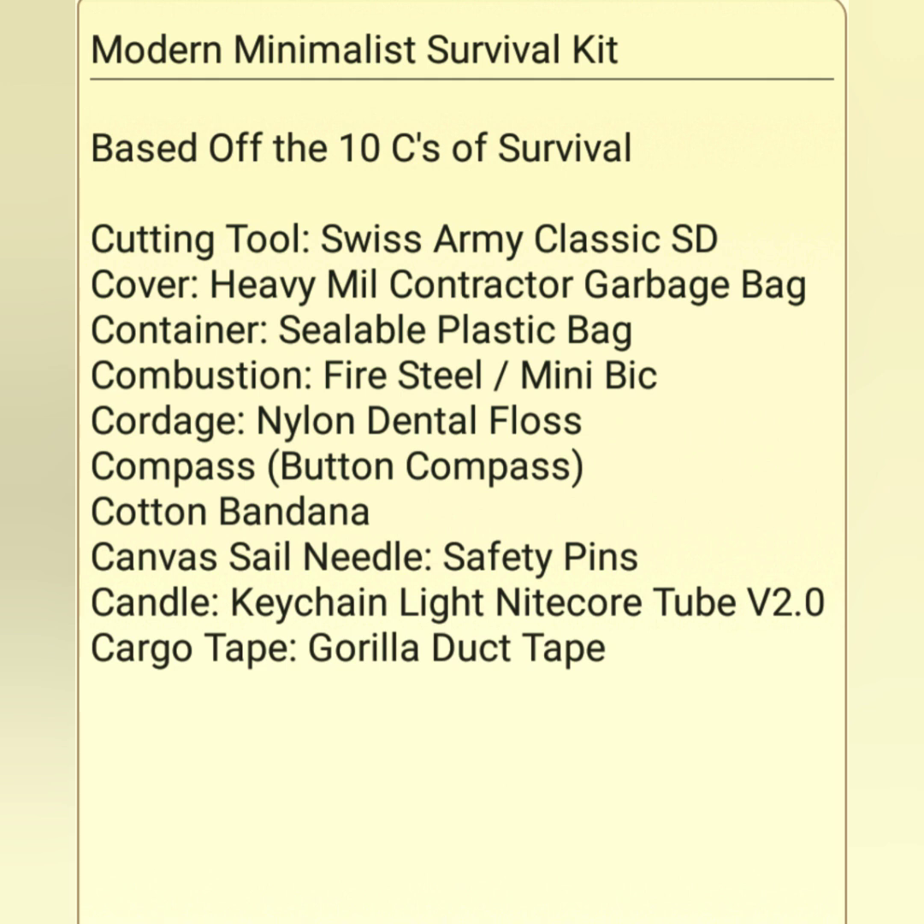For cover, I typically default to the idea of a tarp or a substantial poncho, but if you're going as minimalistic as possible, a heavy-duty thick-mil contractor garbage bag or even a yard bag does a really great job. You can modify them in different ways — make a tarp, make a poncho, cover gear to keep it dry. There are dozens, possibly hundreds of things you can do with that bag.